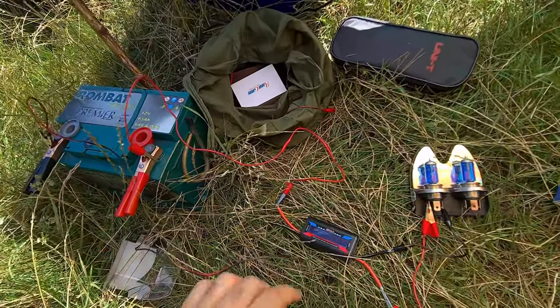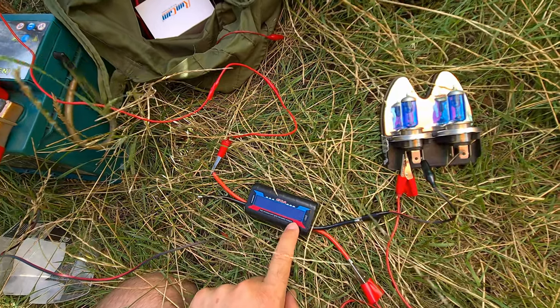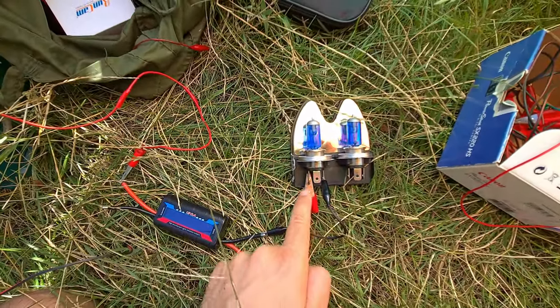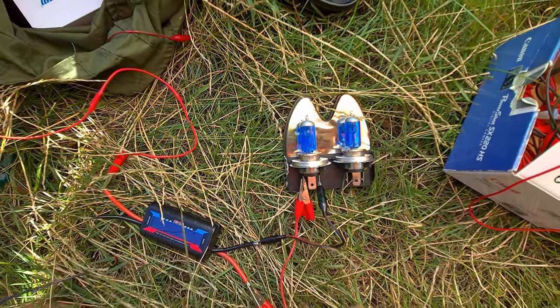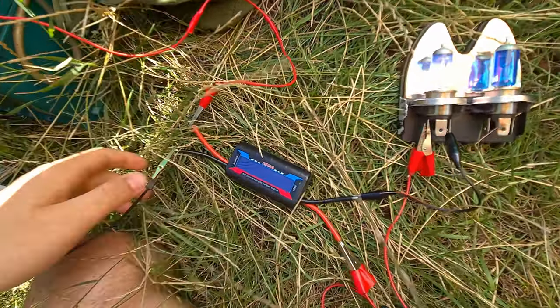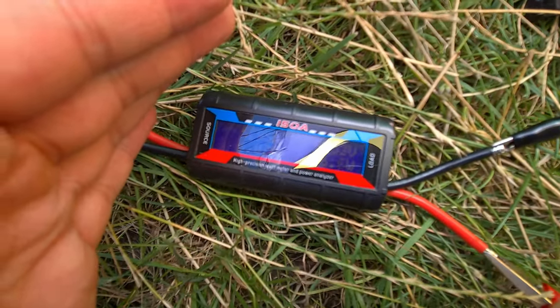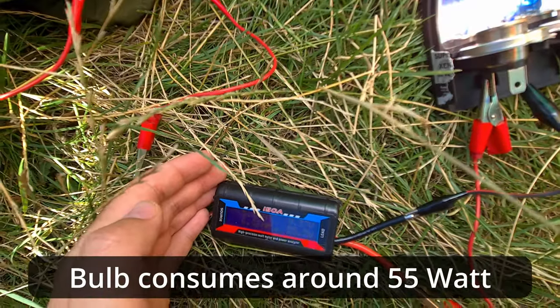The car battery is powering this wattmeter, and the output of the wattmeter is going to these light bulbs — currently just one. Let's see the power consumption: the bulb is on and it says 57 watts. The battery is pretty discharged — it says 9 volts, 55 watts.